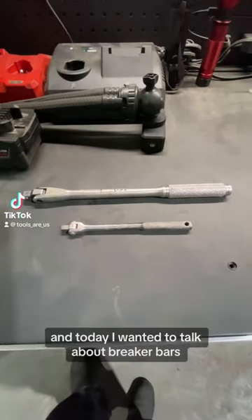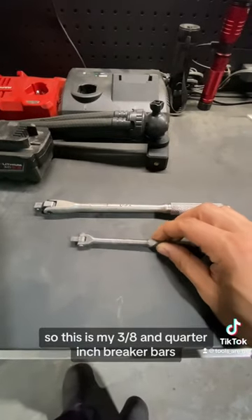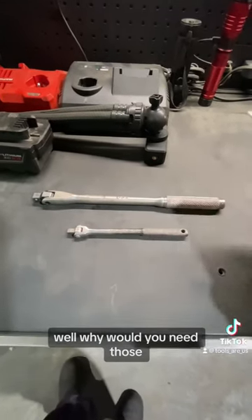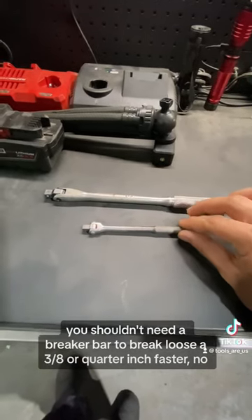Hey, what's up you guys, it's Tools RS and today I wanted to talk about breaker bars. This is my three-eighths and quarter inch breaker bars. Now you may be wondering, why would you need those? You shouldn't need a breaker bar to break loose a three-eighths or quarter inch fastener, but I'm about to tell you guys what these are useful for.